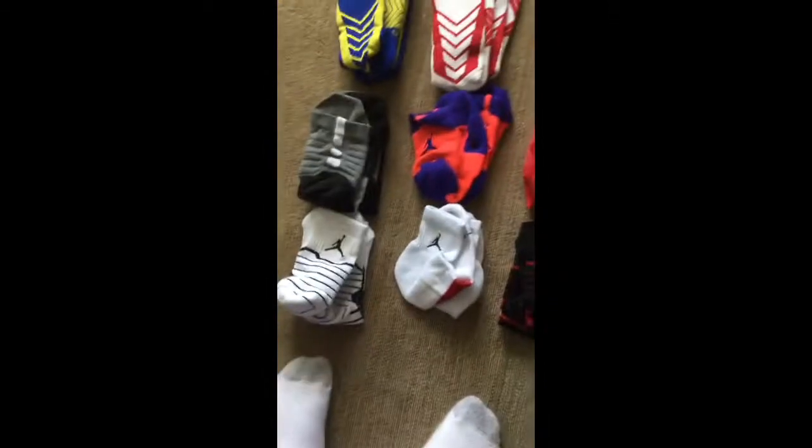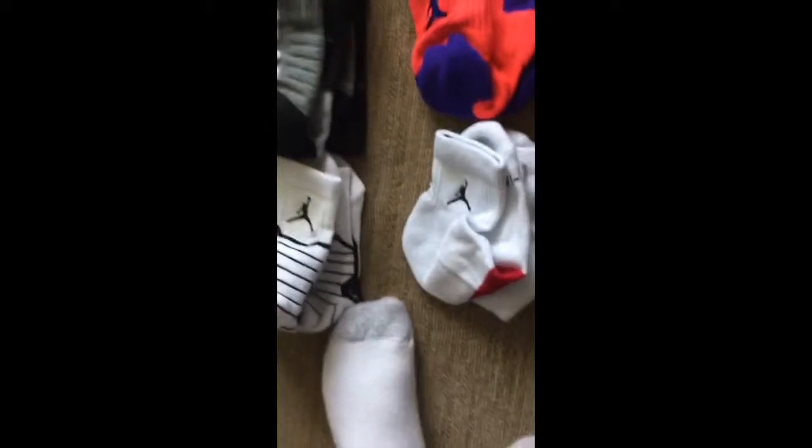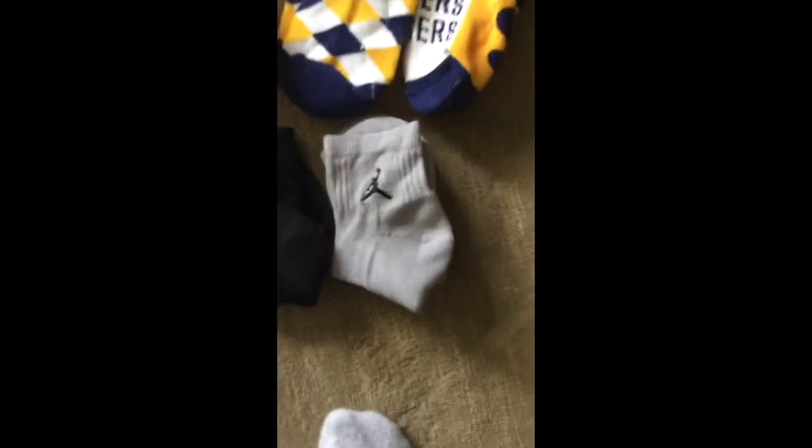And here I have some Jordan socks that are white with a black Jumpman logo. Here I have a white pair and a white and red pair of Jordan High Quarters socks. All these Jordan socks are High Quarters. These are white pairs of High Quarters, and this is a black and red pair of High Quarters Jordan socks. Then I have a black and white pair of High Quarters, and another gray pair of High Quarters, which may look white but they're actually gray.